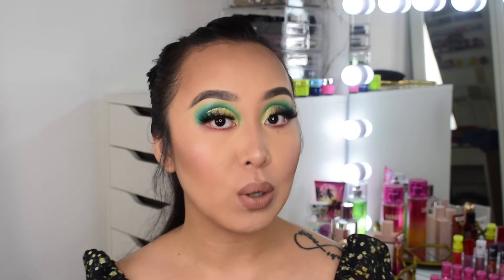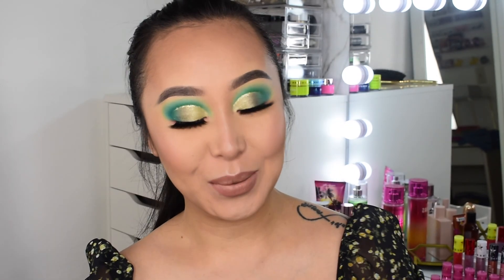To finish the look, I'm setting the makeup with their oil control matte setting spray. I'm a little nervous because my skin is dry and this is an oil control spray, so it might make my face super dry — but let's try it out. That's the final look! Don't forget to like and subscribe. If you made it to the end, let me know in the comments which product from today is your favorite. See you guys in my next video — bye!